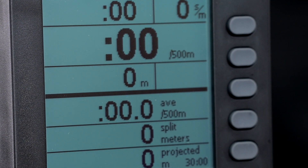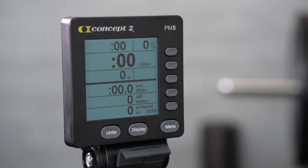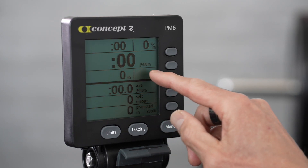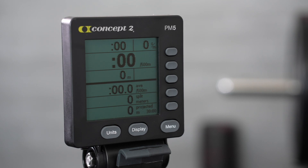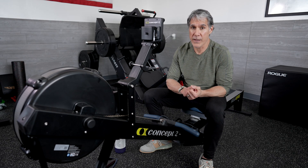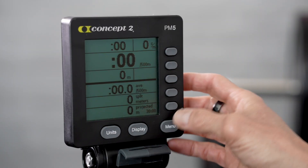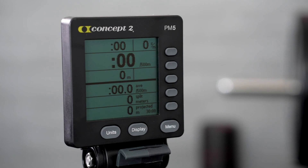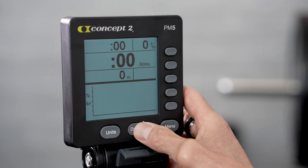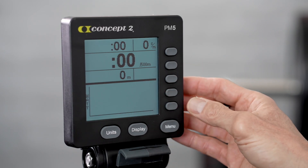I'll explain rowing with watts and calories at another time, but for now make sure you select meters. You should see a section of the display that shows slash 500 meters. Now that you've made sure that you're working with meters, let's take a look at the screen options. The PM5 gives you five different screen options and displays to select from, and you can choose by scrolling through them using the display button at the bottom of the monitor or by choosing one of the five buttons along the right side.